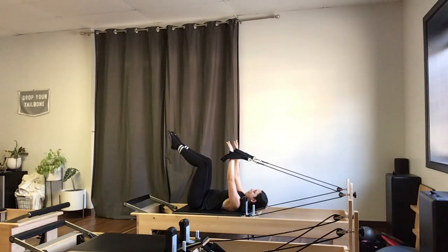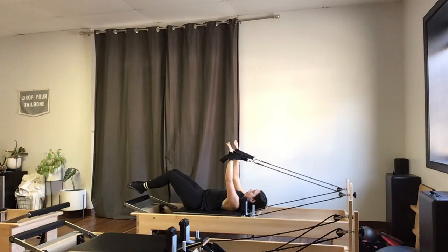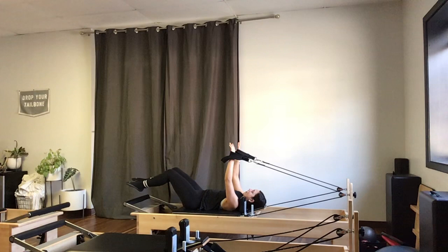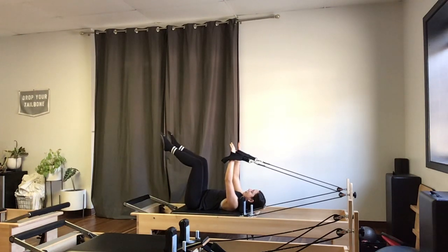I'll press my arms forward until there's no more slack in my ropes and start with heel taps into doubles right away. I inhale to lower the legs down, then exhale to lift the legs back up. Making sure as I lower and lift those legs that the pelvis is staying neutral.